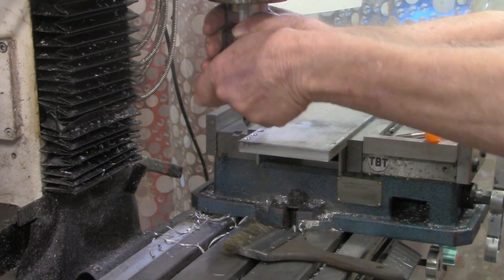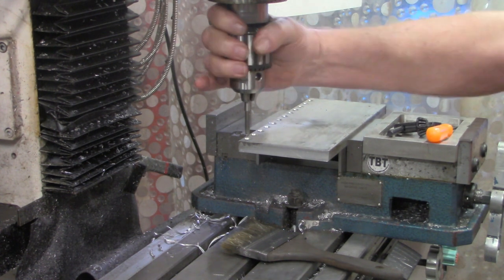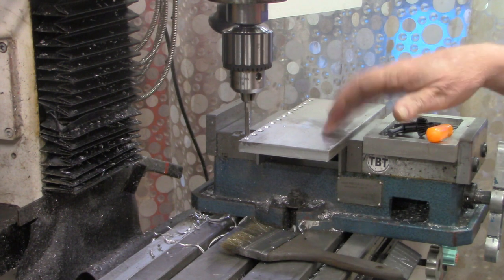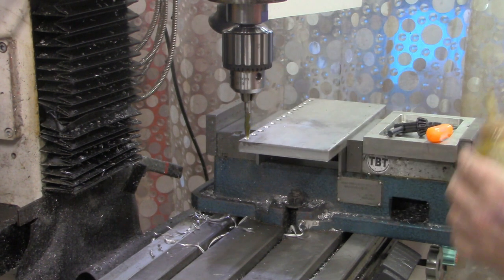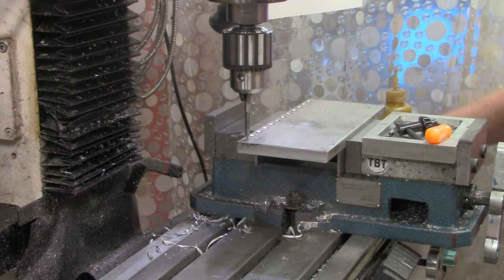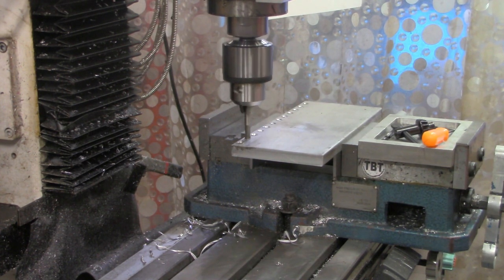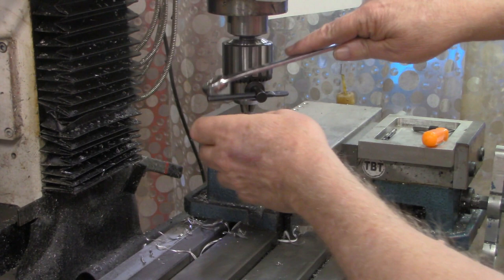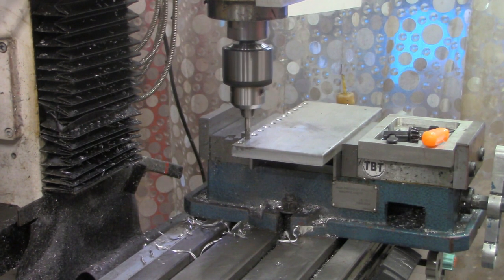Now I've got the first row countersunk. We'll put our two-flute spiral tap in and reduce our speed to the slowest this mill will go — 115 RPM. Even though this is aluminum, I like to use a little tapping oil — Tap Magic — on the taps as we're tapping. We'll advance three-quarters of an inch between each hole. I've got to get that tap tight in there; every time it slips that's a little more wear on the chuck jaws.